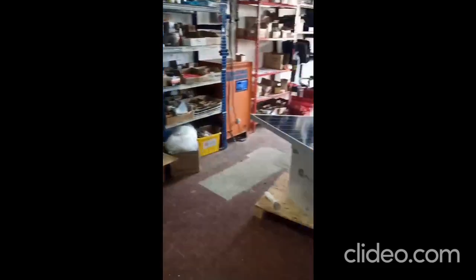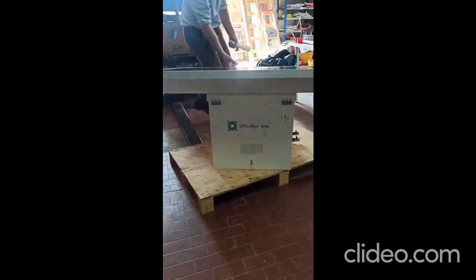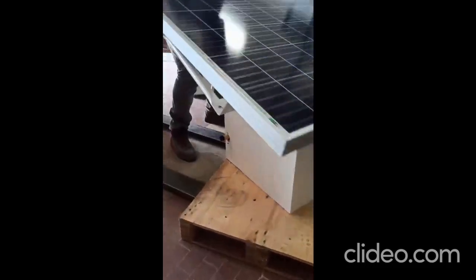Now I pass you off to see our R&D happening from Italy. Based on our big system OffGrid Box, we miniaturized it to get this OffGrid Box Mini, which is an all-in system with water purification and solar power.